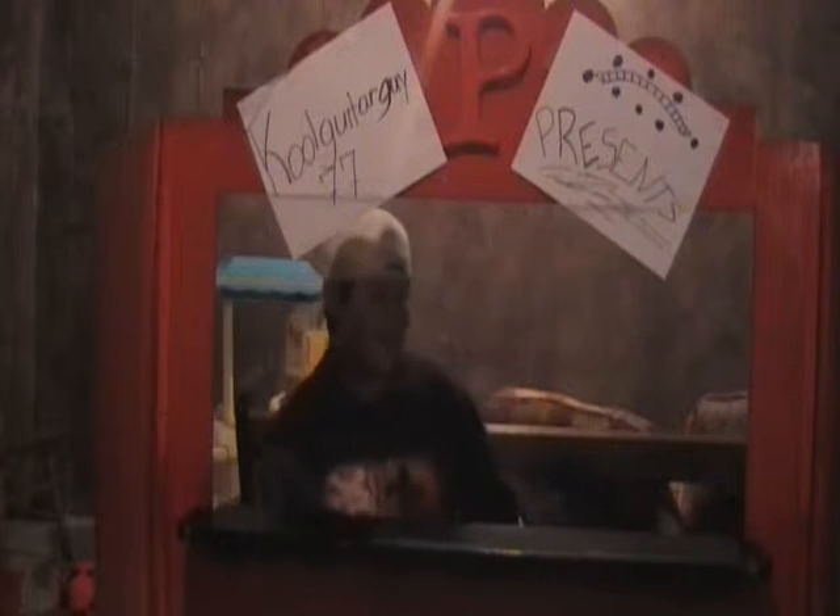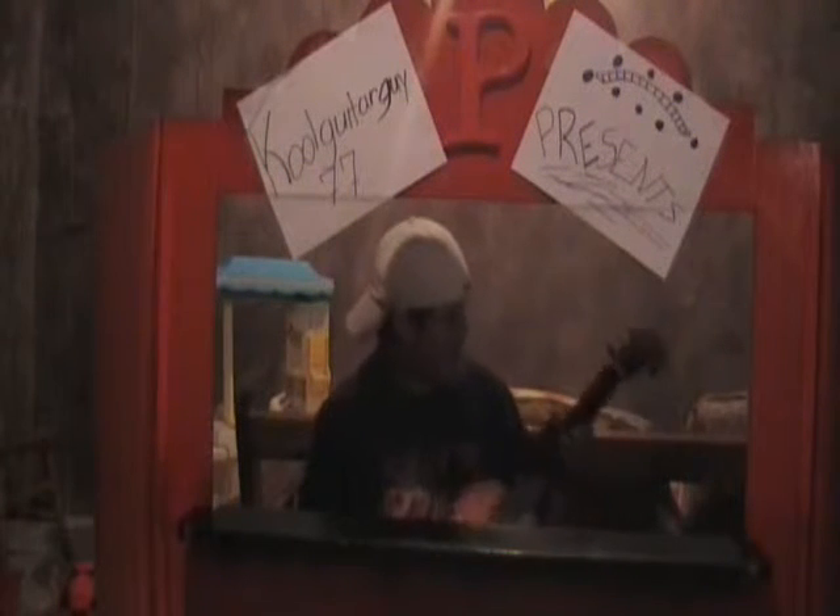Hey, Creepy Salesman here. I'm here with a new product. It's called the Creppy Guitar, C-R-A-P-Y.